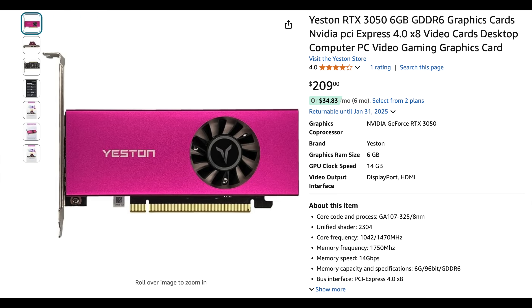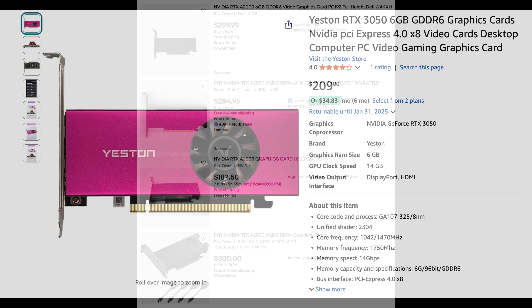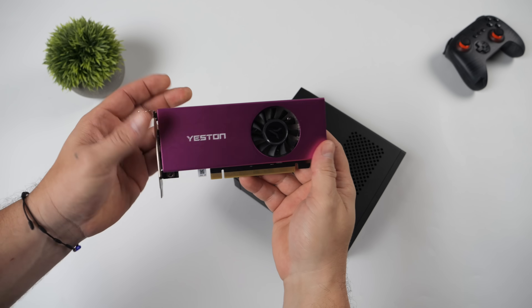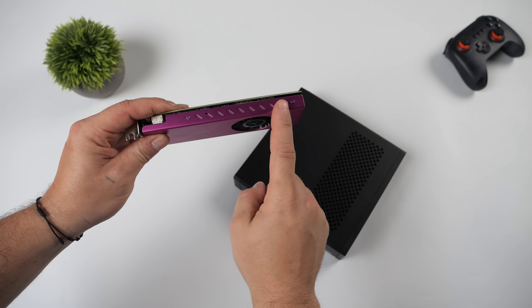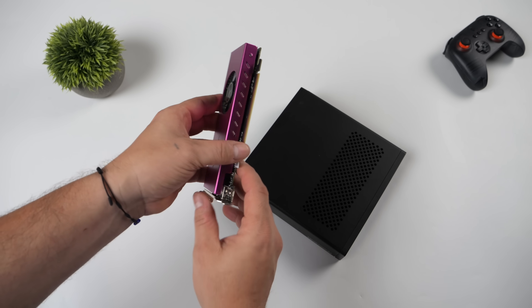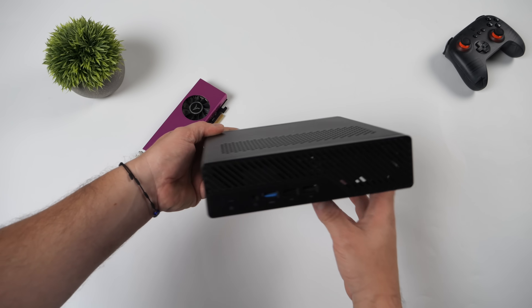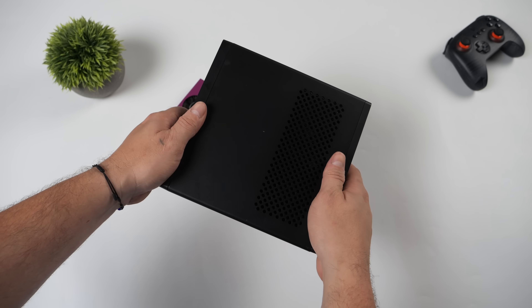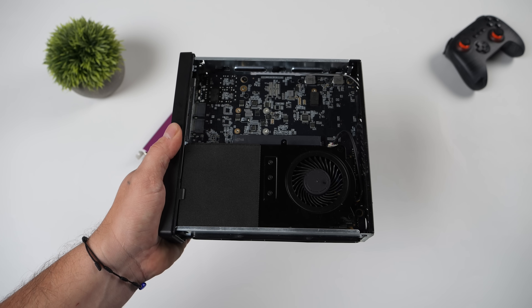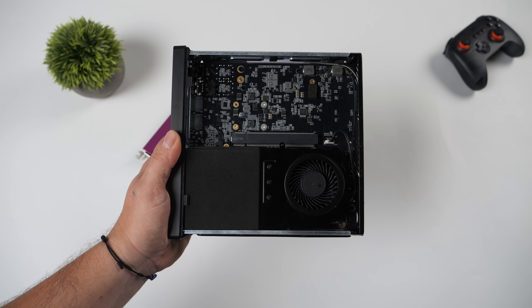For a 3050, that's kind of high, but we are working with small form factor parts here. You could pick up an A2000 on eBay with an aftermarket low-profile cooler, but you'd spend around $130 more and the performance gain isn't going to be that much. This card has a full aluminum heatsink with a removable shroud, comes with a full-size bracket and a low-profile bracket. To test this, I'm using the Minisforum MS-01 — one of my favorite mini PCs with a full-size PCIe slot internally.